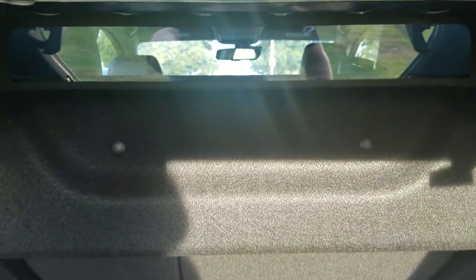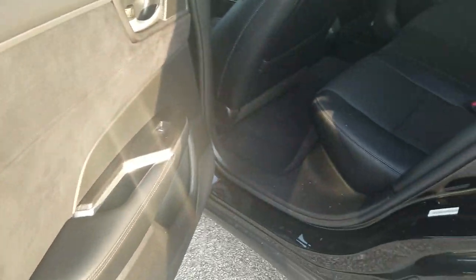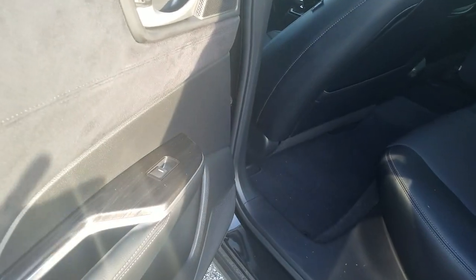You can see there's a 60/40 split back there, so you can fold down one seat versus the other. And this is actually really cool — you can see up into the cabin from the trunk, there's a window back here that allows you to look through. Back seat-wise, you'll notice on the panels it's an ultra suede finish. That's how Honda's describing it.